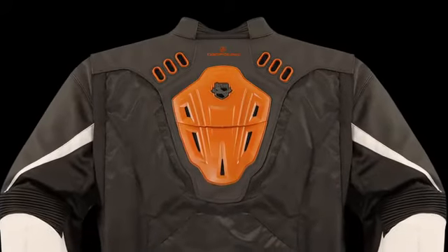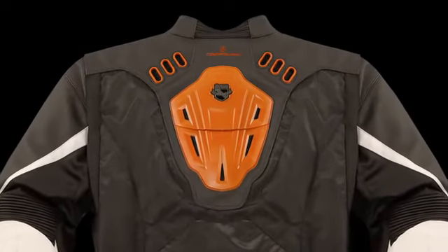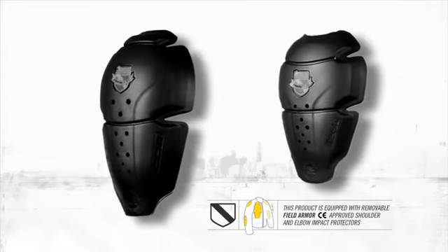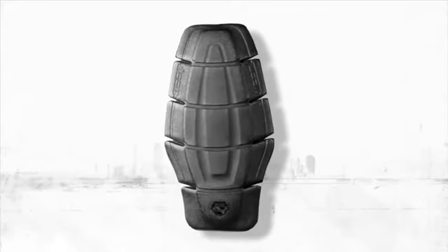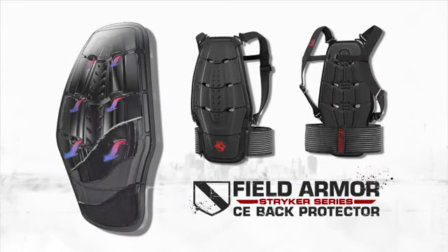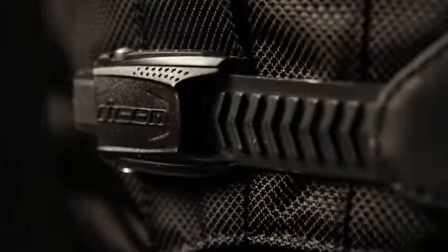The upper back area is equipped with articulating plastic armor to increase the jacket's protective envelope. Like all Icon jackets, the Compound is equipped with removable Icon field armor CE impact protectors in both the elbows and shoulders, and a removable dual density foam back pad that can be upgraded to our CE back armor.